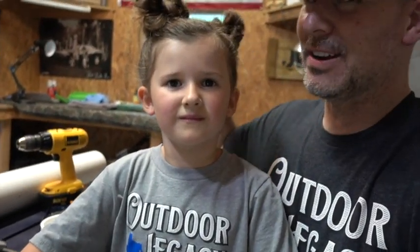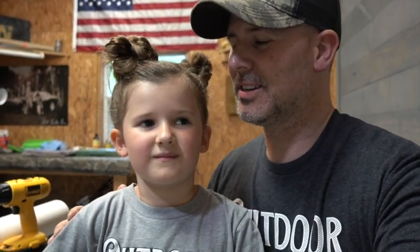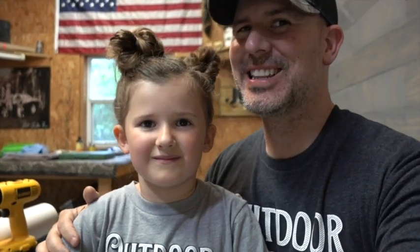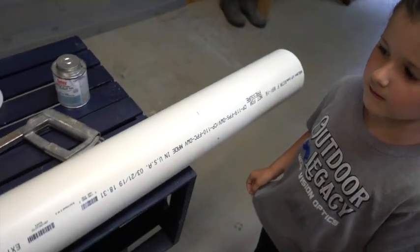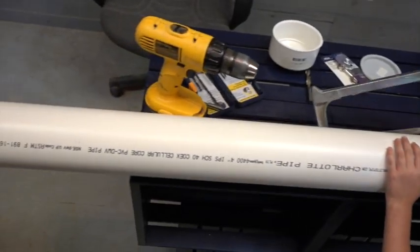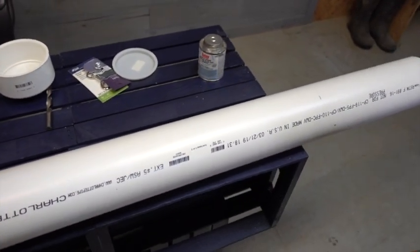She's going to do everything — show y'all how to do all the work. I'm excited because she's really good, but she does not like to get any help from anybody at all. So we're going to see how this goes. This is how to make a pig pipe. The first thing we're going to need is a four-inch PVC pipe, and we need to cut it to four feet long.